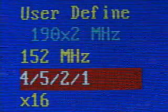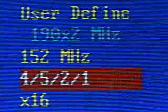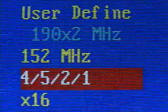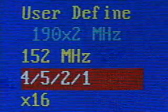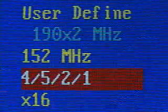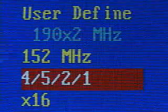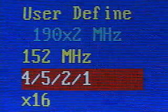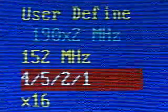I'm using a Pentium 4 1.6A CPU and the A-Bit SD7533 motherboard. You will notice I have a true frontside bus setting of 152 MHz, but using a special clock divider ratio — 4, 5, 2, and 1 — I am able to get a DDR RAM frequency of 190 MHz.